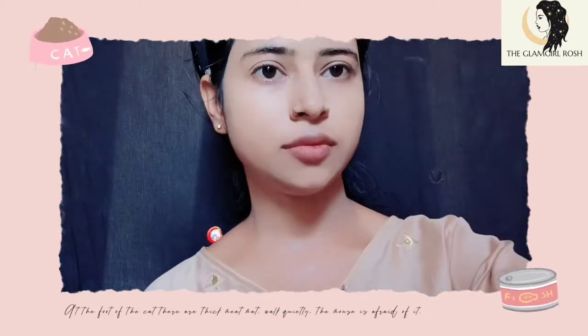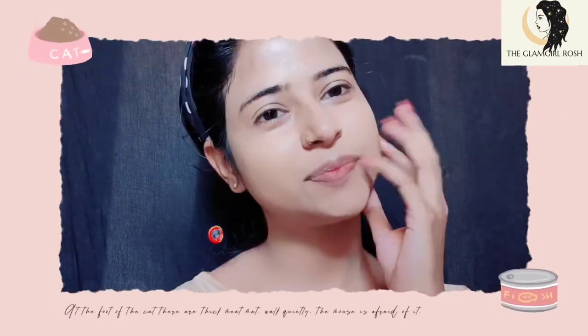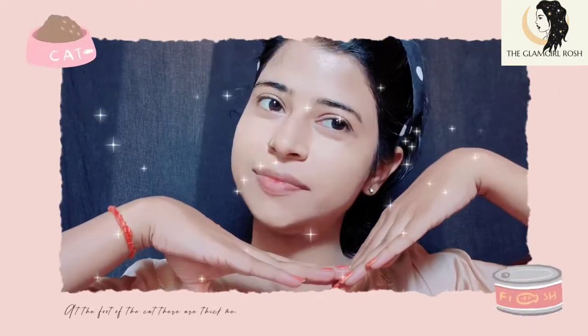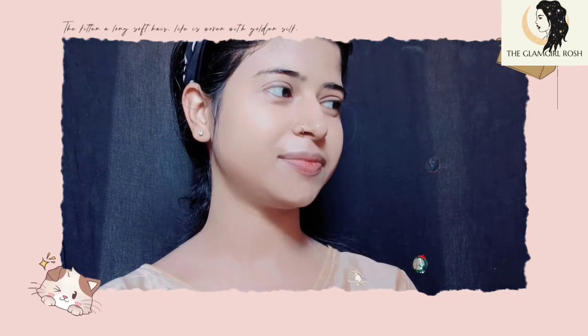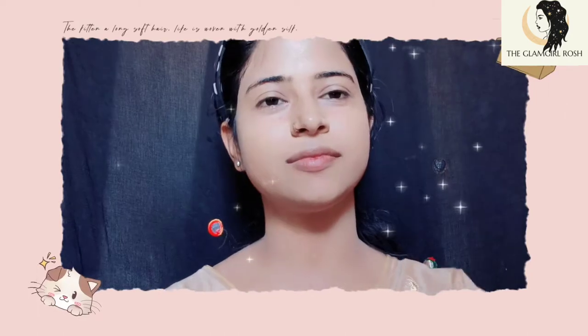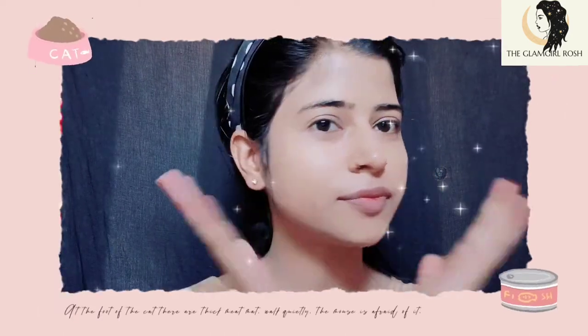I have made a full makeup look from just one product — the pancake. We will put it on the face and neck so that both are the same shade. After applying, we leave it for 10 minutes so that it will be dry and set.